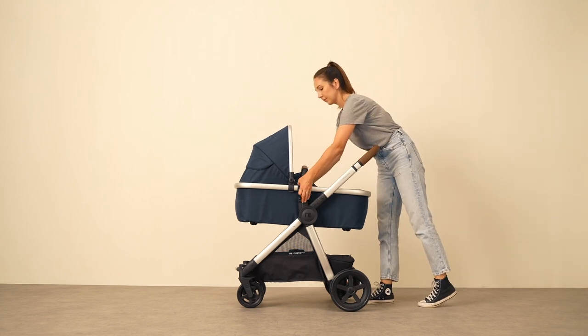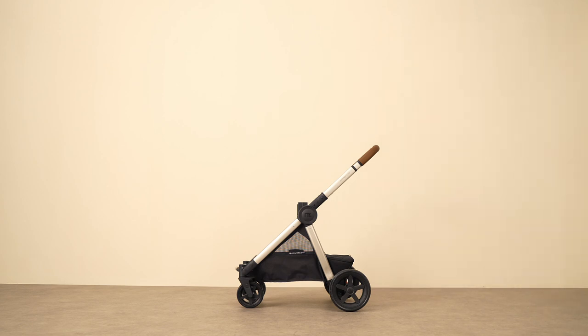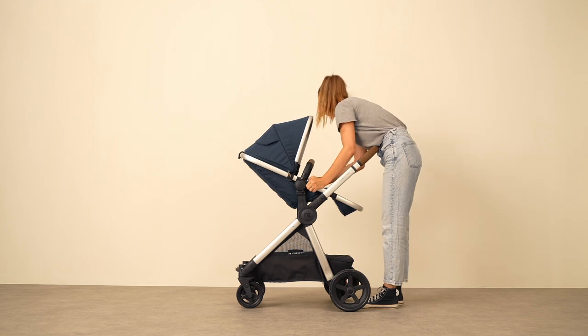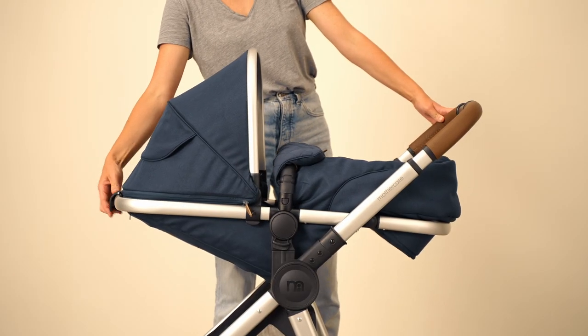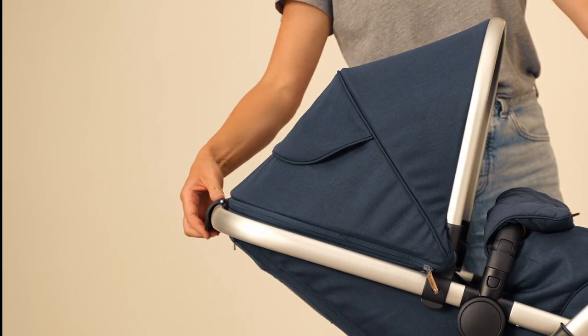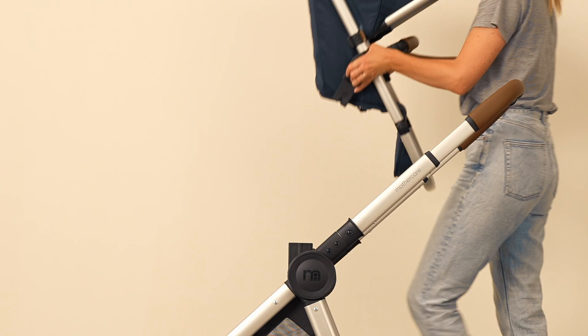To switch from the carry cot to the seat unit, raise the connectors shown here and remove the carry cot. The seat unit is then applied by aligning the connection points, and thanks to the Journey's swivel mount, the unit can be easily raised and lowered by lifting the lever displayed here. It's now even easier to show your baby off to the world.